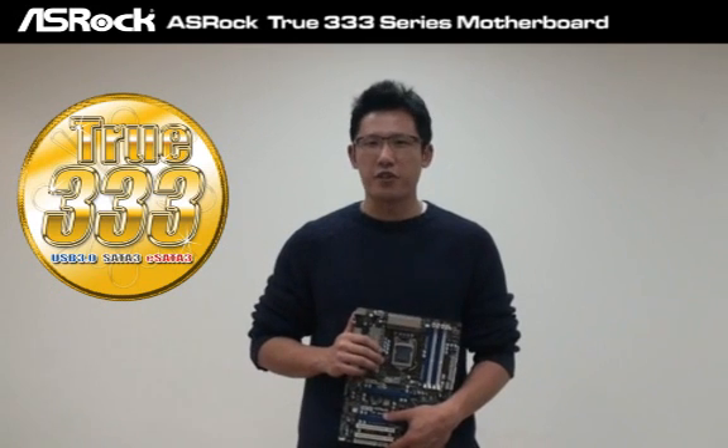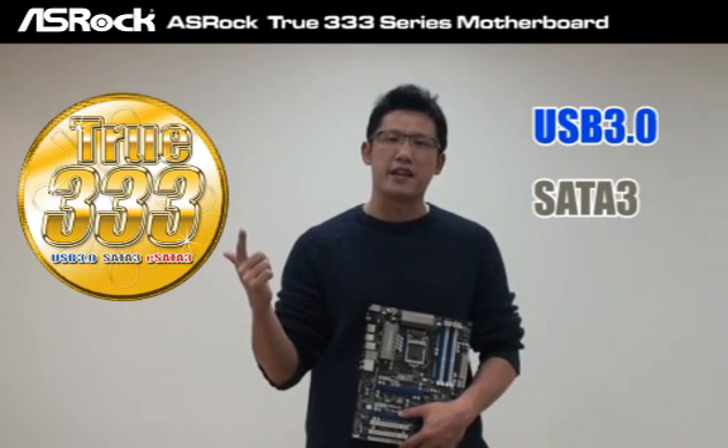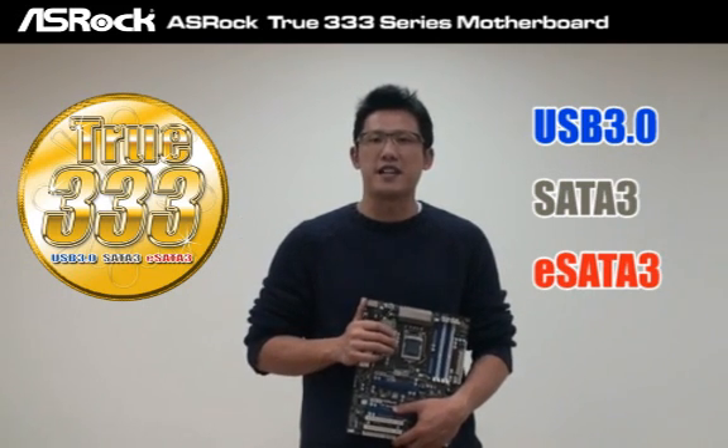What exactly does the 2333 mean? That is USB 3.0, SATA 3 — that is SATA 3 at 6 gigabits per second — and eSATA 3, which provides the most convenient connectivity for eSATA 3 devices.